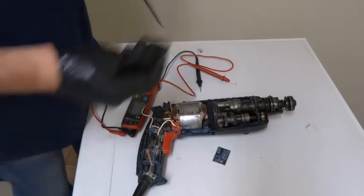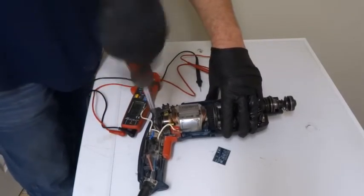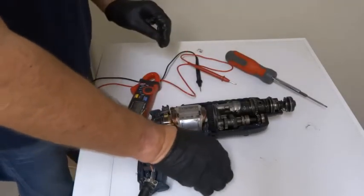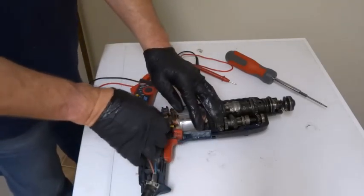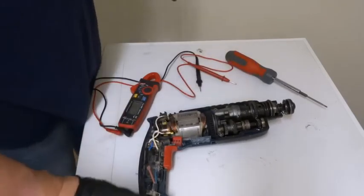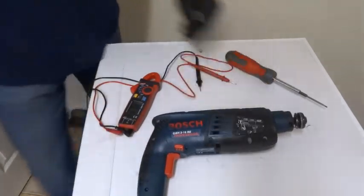Next thing I've got to strip that gearbox out — I've never done one before so I'll have a practice first. But as you can see, the electrics are easy to test. I've never done one of these before where it comes out all the way down. So that's it for now — build it back up and then I'll do the gearbox tomorrow.